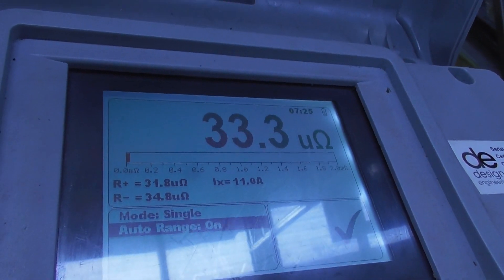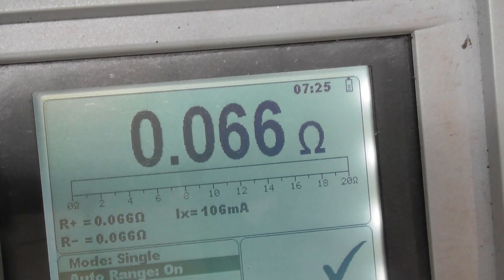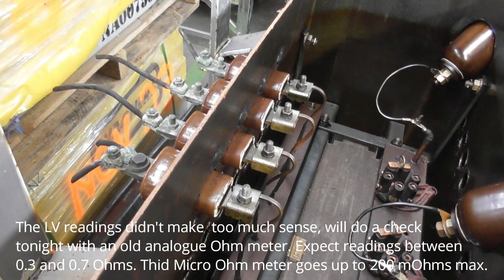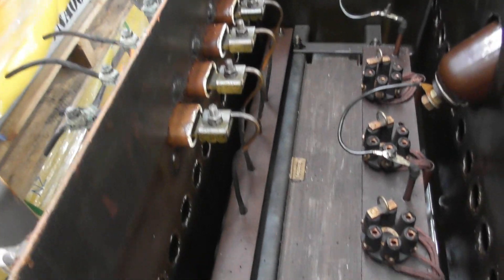I got 33.3 micro-ohms between blue and red phase. I got 0.066 between the other phases. It's very hard to get good LV readings — the meter says micro-ohms but that's probably milli-ohms. So I got about less than 0.1 ohms on the secondary winding.